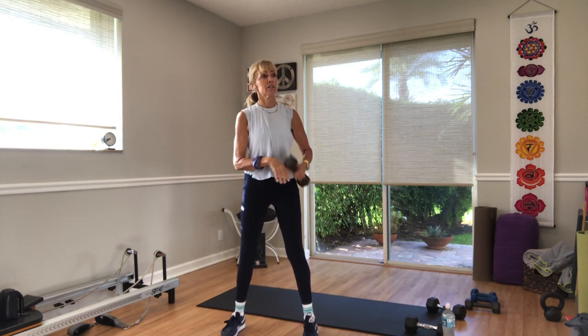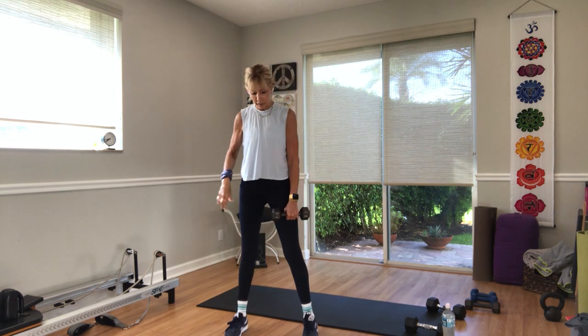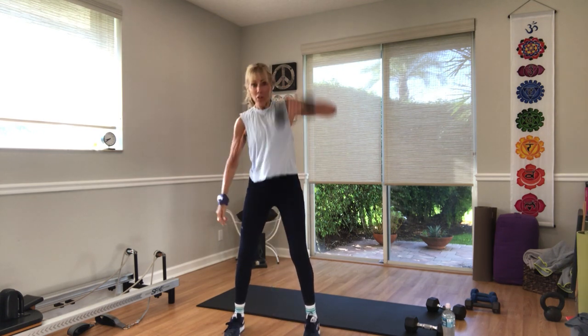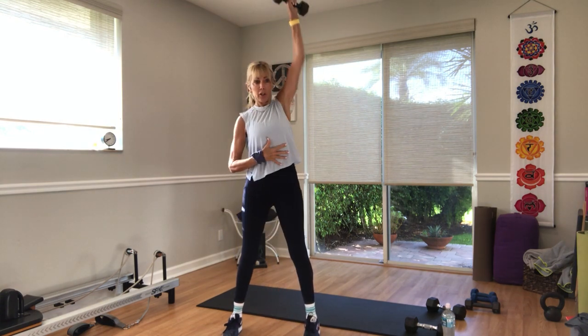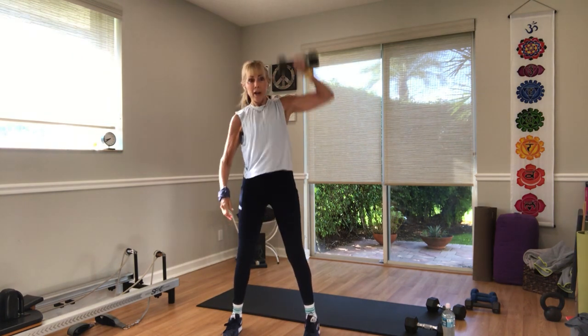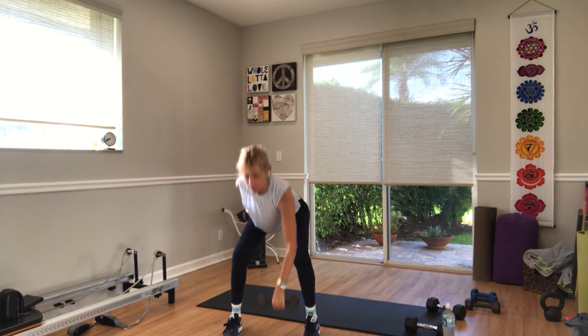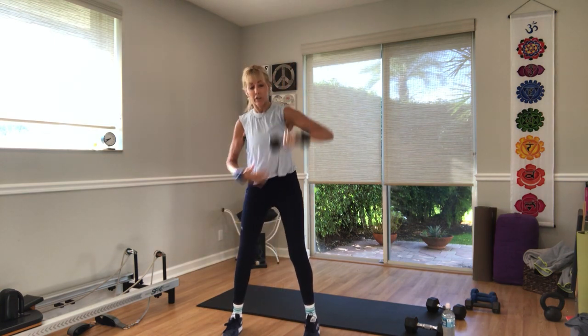Switch arms — you're going to go right to the other side. In three, two, one — let's go. Take it down, stretch it up. You're taking a shirt up off of your head, over your head. Drive through your heels. Just make it forceful overhead.